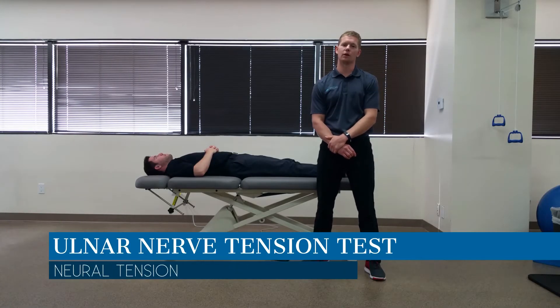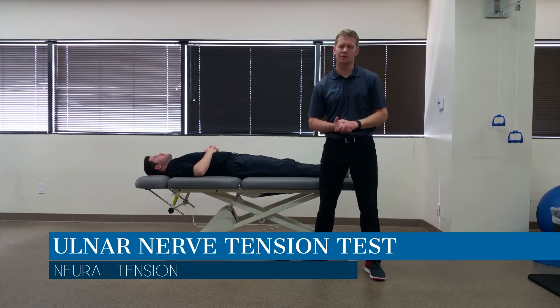Hi, this is Dr. Jim Hefner, and in today's video we are looking at the upper limb tension test for the ulnar nerve.